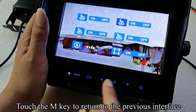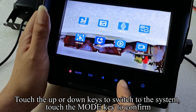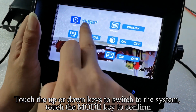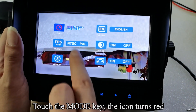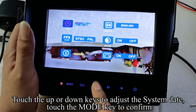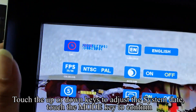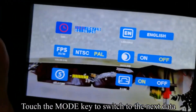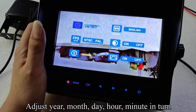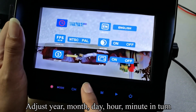Touch the M key to return to the previous interface. Touch the up or down keys to switch to the system setting, then touch the mode key to confirm. Touch the mode key — the icon turns red. Touch the up or down keys to adjust the system date, then touch the mode key to confirm.